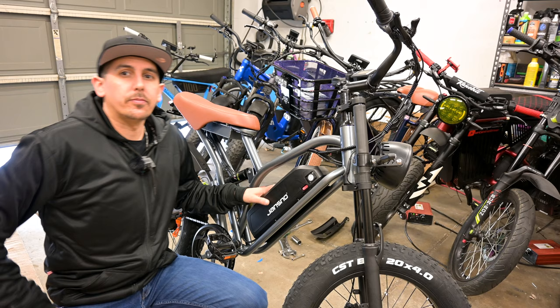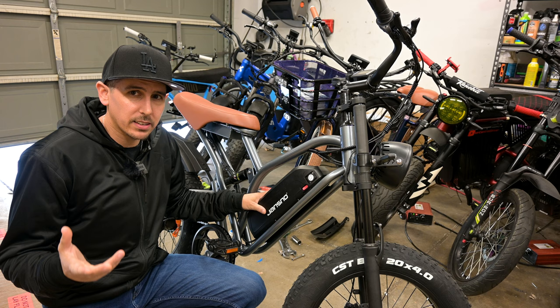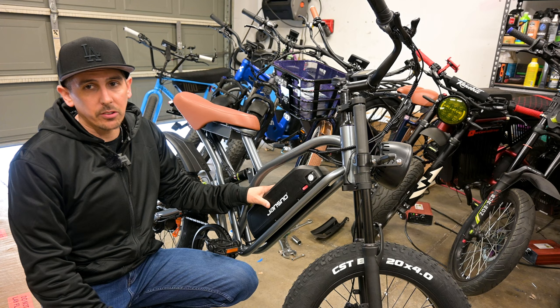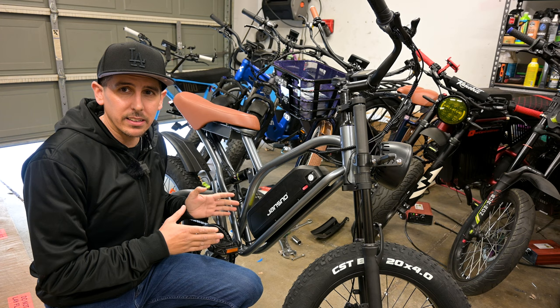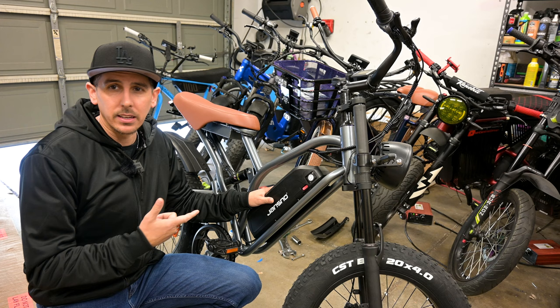The first thing to talk about is this battery. It is an LG 3200 cell battery — 18650s, not the 21700s that companies have been moving to. This is a 48-volt system with a 12.8 amp-hour battery. That's why this bike is priced the way it is. Most bike companies have been going up to 20 amp hours as the standard. You'll probably get about 30 miles of range from the 615 watt-hours.